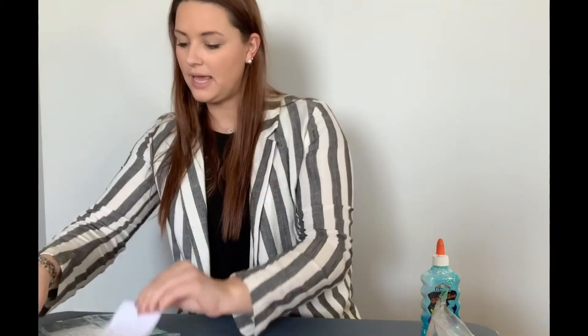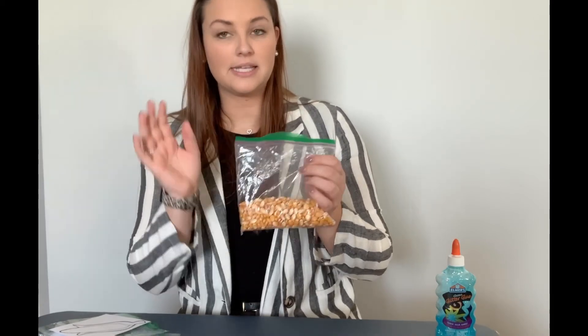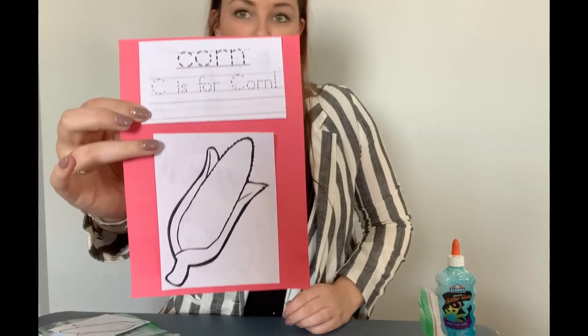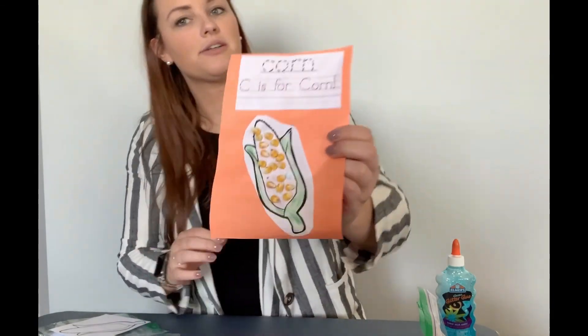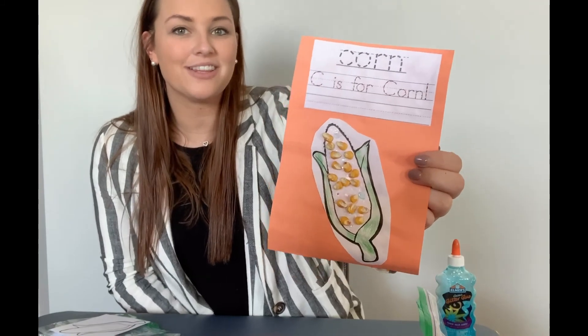After completing the dress up like a corn plant skit, we have a fun activity to wrap up our lesson today. You'll need a sheet of colored paper, a 'C is for Corn' worksheet, a picture of an ear of corn, some glue, and corn kernels. These are field corn kernels — the kind we were talking about in our skits — and field corn is 98% of the corn that we grow here in Iowa. Glue your 'C is for Corn' worksheet and your picture to your piece of paper, then trace the letters and glue your kernels to your ear of corn. I hope you enjoyed this lesson and learned something about corn!